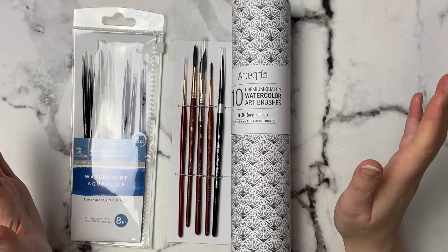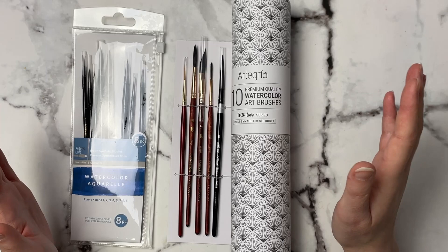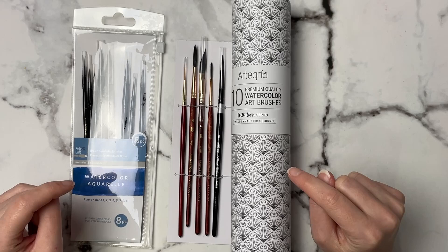Today's video is going to be all about watercolor supplies. I do apologize if my voice sounds a little bit off — I've been sick the last week, but we're just going to roll with it. I did a poll over on my community tab, and you guys wanted me to include some swatches in this haul, so that's what we're going to do.